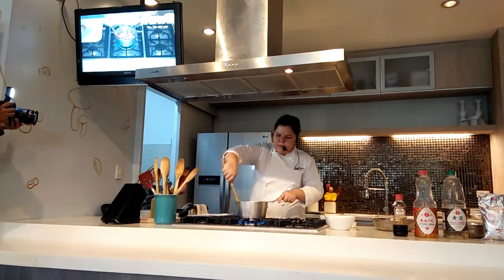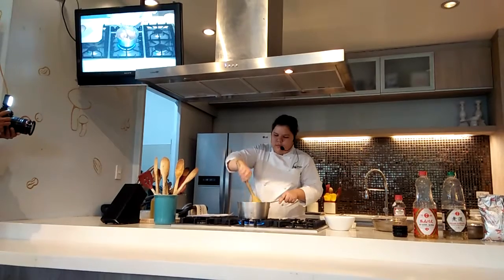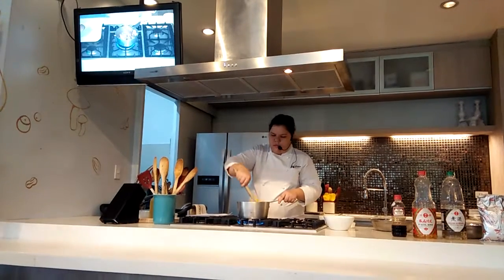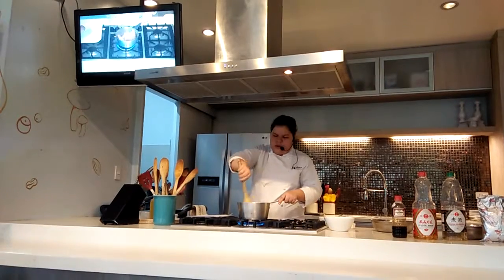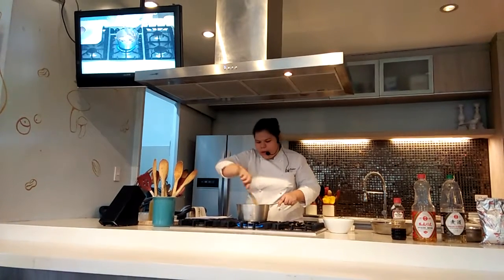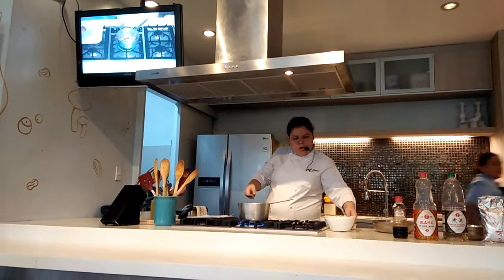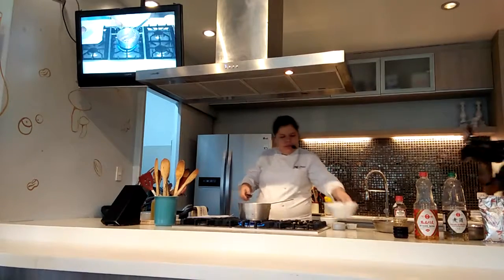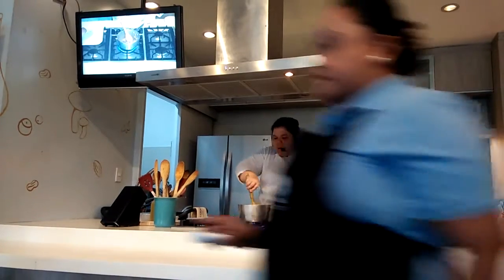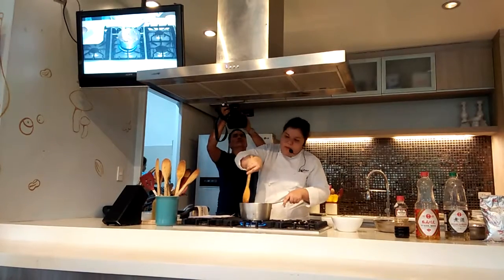We check our chicken — it's nicely browned at the bottom. So we need to scrape up everything at the bottom. Now we add our water and scrape the bottom. Everything that's stuck at the bottom is a very flavorful fond.